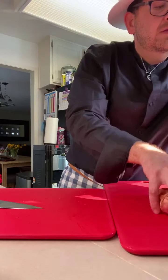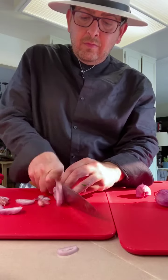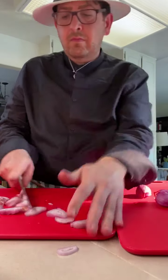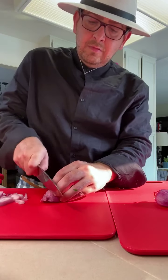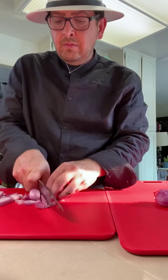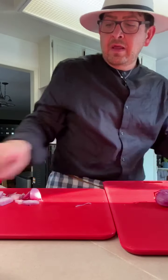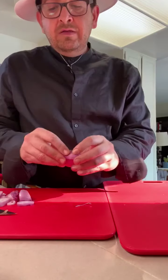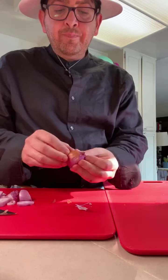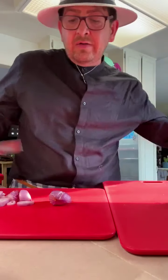Now we're going to dice some shallots. I'll be using four to five shallots, just roughly slicing them. Discard the skin and let's do one more, moving the outer edges. Shallots are one of those cousins of the onion, really, and they have a much sweeter scent to them.